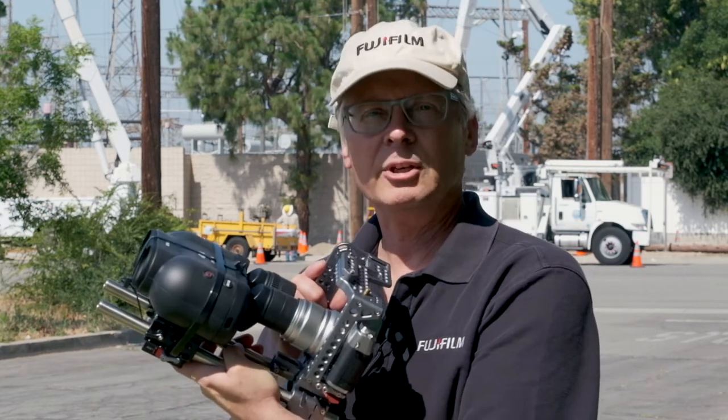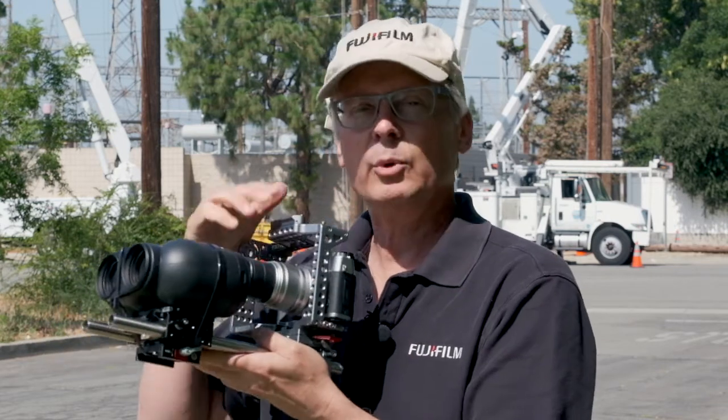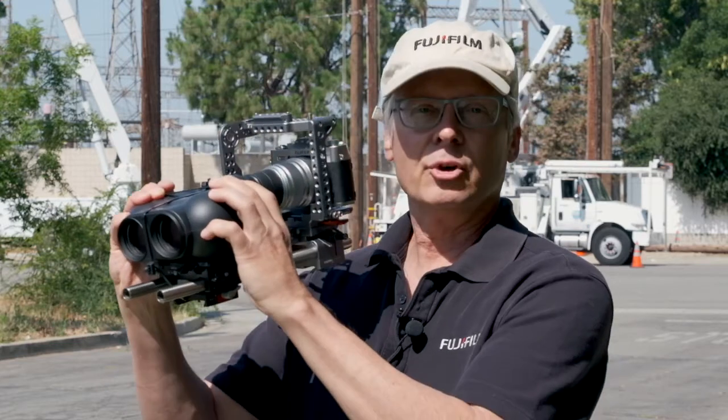Out here on a bright sunny day, I'm using a techno stabilizer rig with a camera to record actual video of the image through the binoculars. I'm using a Fujifilm X-T30 camera with an XF 50mm f/2 lens — neither of which have any built-in stabilization — so whatever we see through the video is purely the TSX 1440's stabilization performance. I'll be turning the stabilization on and off with this button to demonstrate.